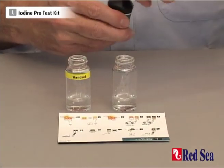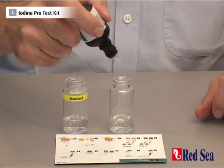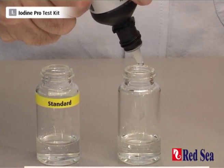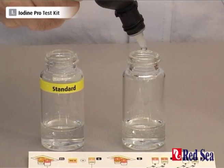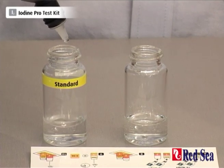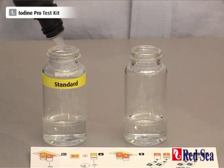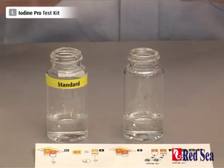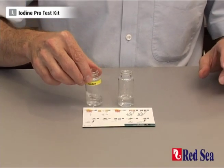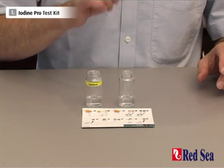We start with reagent A and we're going to add 5 drops to each vial: 1, 2, 3, 4, 5 — and 1, 2, 3, 4, 5. Always good to give the vials a little swirl to make sure of proper mixing.